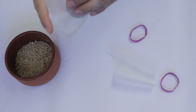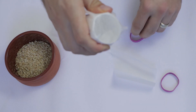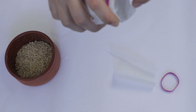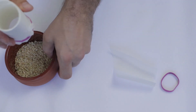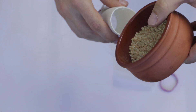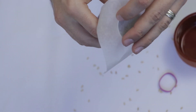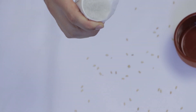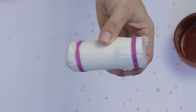And now we are going to put it all together. We are going to take the paper roll. Put the rice inside — le riz à l'intérieur. And cover it up with le papier et l'elastic. Et voilà!